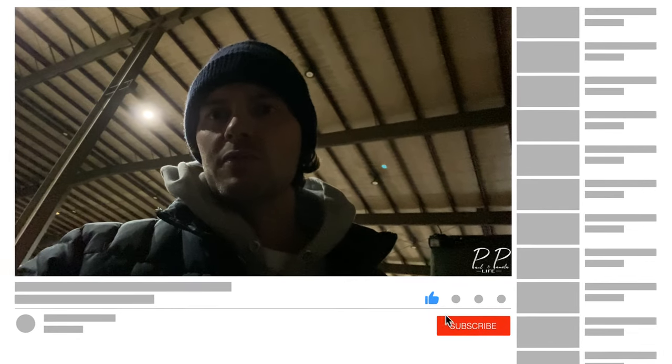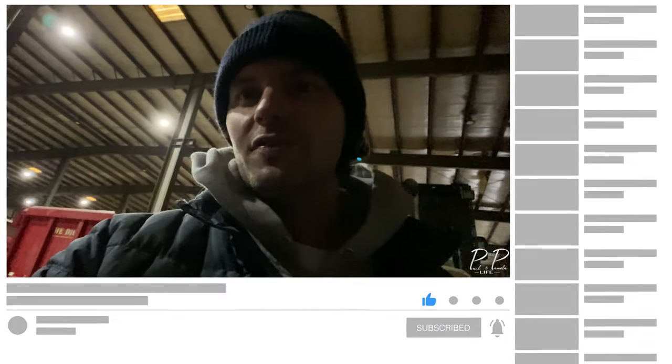That concludes this video. Hope you got some useful information out of it and we'll see you on the next one.